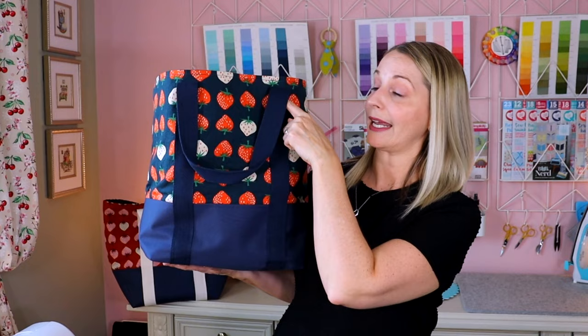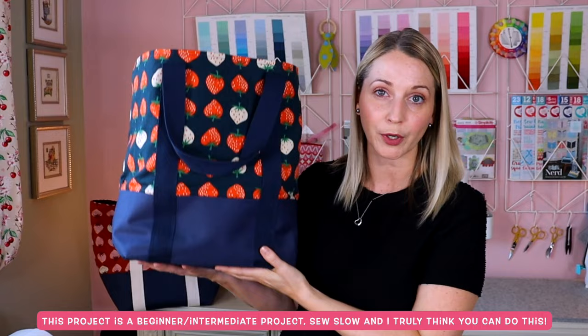It is definitely a heavy duty bag. It has really good sturdy straps that go all the way underneath the bag for proper strength and support. It has a boxed bottom.